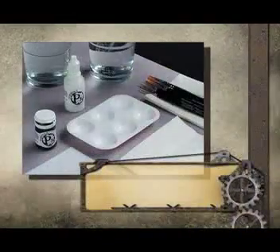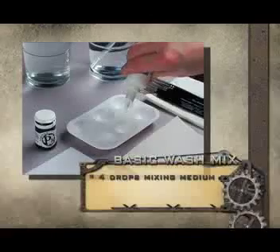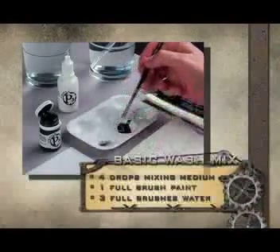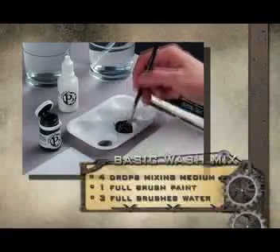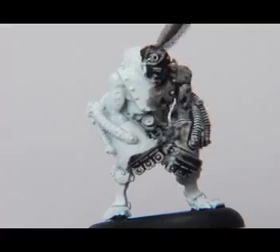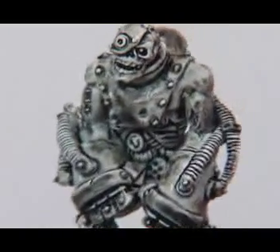A wash is a mix of paint, mixing medium, and water. They are generously applied to selected areas of a base-coated miniature, where the wash flows into the recesses of the mini to create a shadow effect. To make a basic wash, grab your mixing tray and fill a chamber with water. In another chamber, add a few drops of mixing medium, a brushful of paint, and three brushfuls of water. Mix it all up, and then apply to the figure. Unlike base coating and dry brushing, you're not really painting it on — instead, allow the wash to flow out of the brush and into the recesses. You can see how the wash collects into the recesses and creates a shadow effect that gives the figure more depth and dimension.